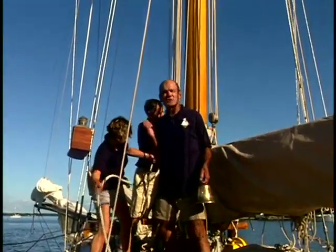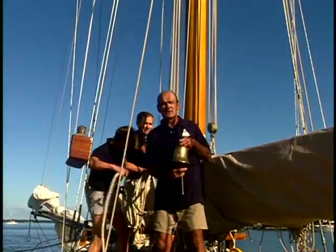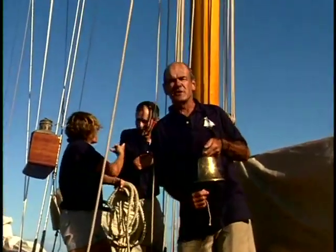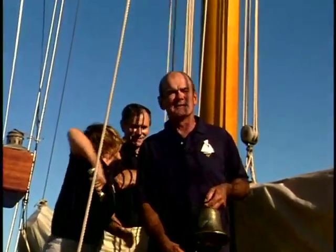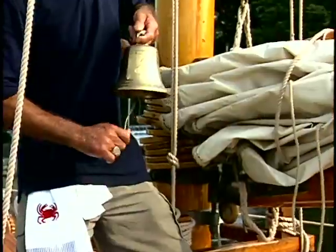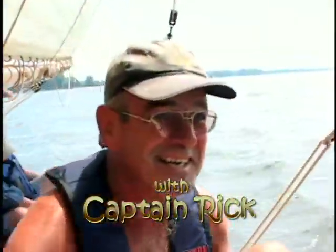I love to sail, and there's something else I love to do: eat good food. This is a ship's bell, and it signifies it's time to eat. It's so important to keep the crew fed well, because if they don't get fed well, they'll be mutinous. Welcome to another episode of Cooking Full Tilt.